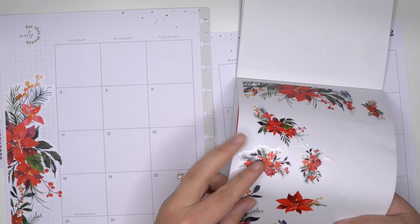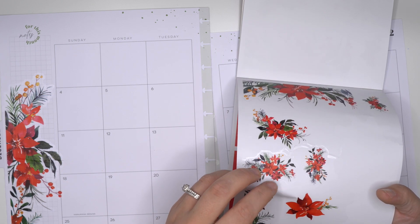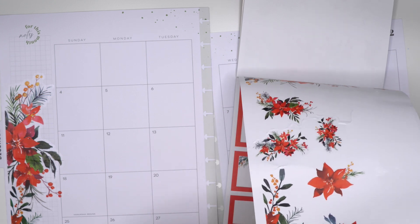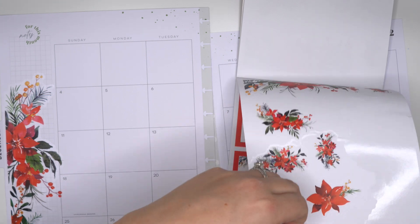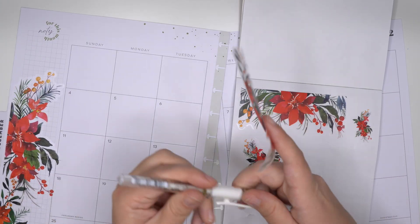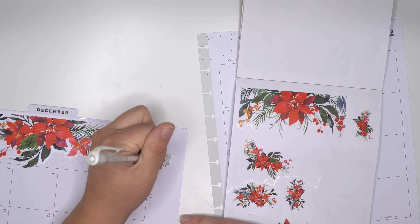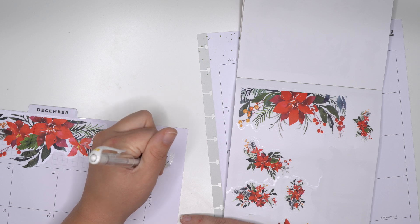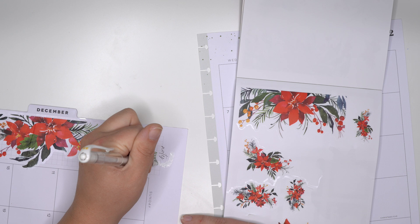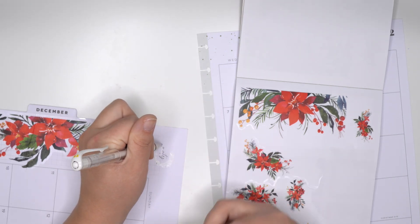And then maybe this other corner piece. I am going to color this out with my Uniball Signal just so that we can't see that greenish words and color through the page, through the clear sticker.